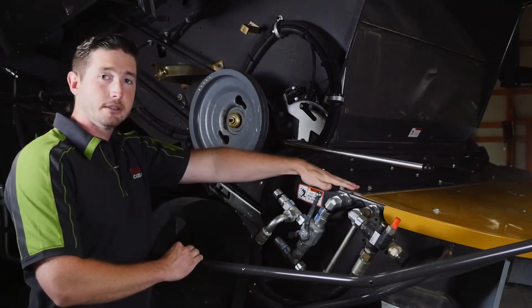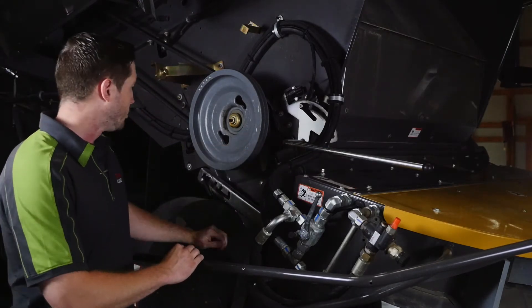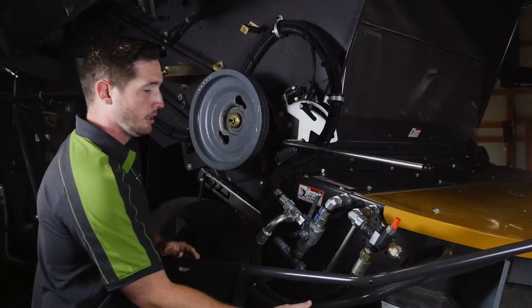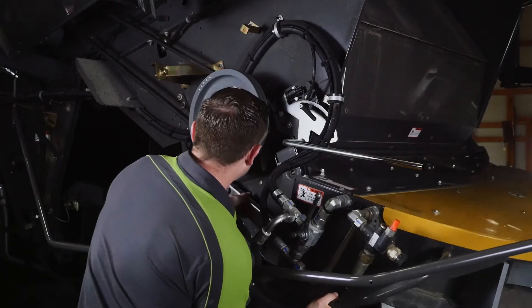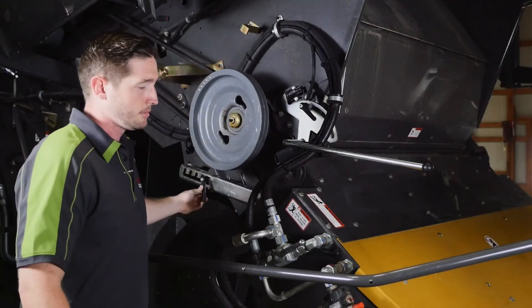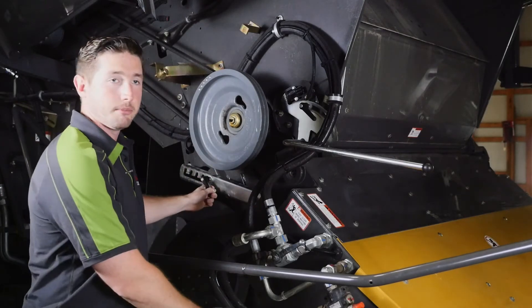Now we're going to go from chopping to swathing position. To do so we come here, loosen up our handle, lift up on our tail board, and then drop our tail board to the lowest position. This is going to be what we call the swathing position.